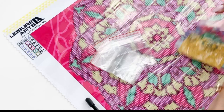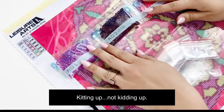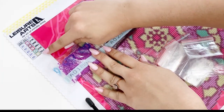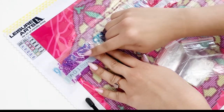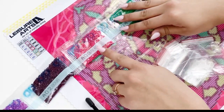Now comes my least favorite part of this craft, which is known as kitting up. It basically means organizing your diamond drills and doing inventory to check that you have everything in the kit. It's always a good rule of thumb to check your kit to make sure you have all the colors you need. If you find out you've been shorted, all you have to do is contact the company.